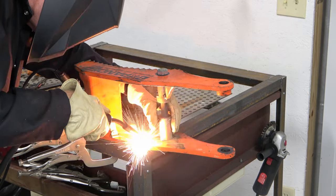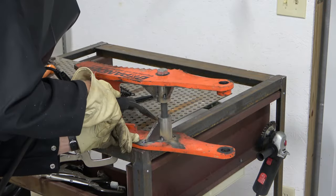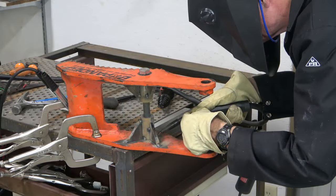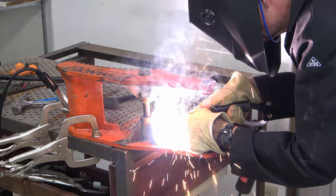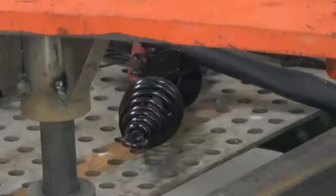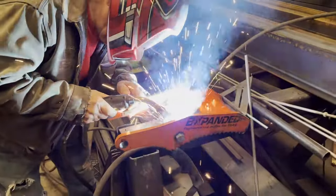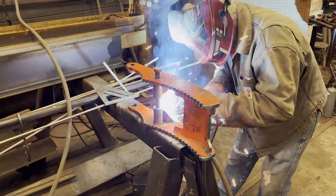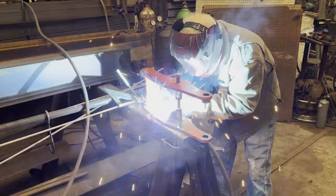Next I tack welded the gussets, then took the thumb over to my friend Bob who built my shop. He finished the welding with his 400 amp MIG welder. As much as I'd like to have used my little 125 amp flux core welder, I knew it wasn't powerful enough to solidly weld half-inch thick material.